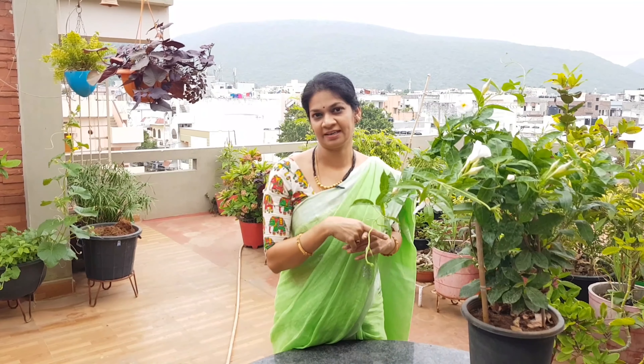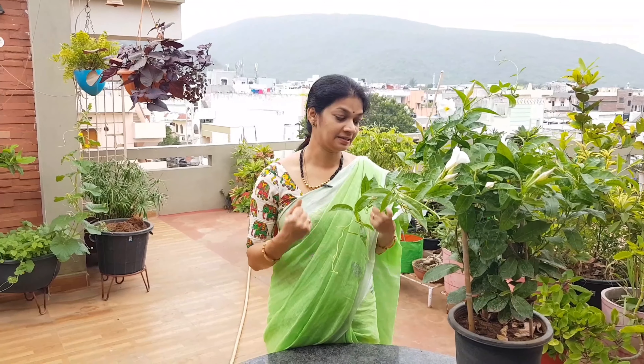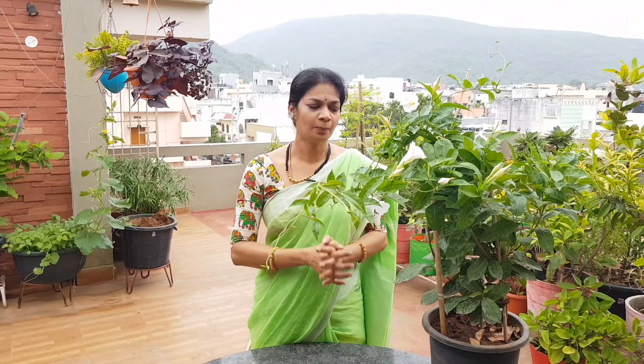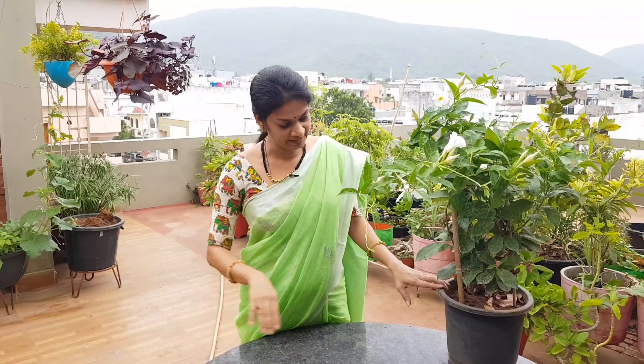This is a flowering plant, and the pot is very important for it. If you want the plant to put its energy into flowering rather than root expansion, the root system must be considered. The proper size of the pot is very important — a small pot is generally recommended.